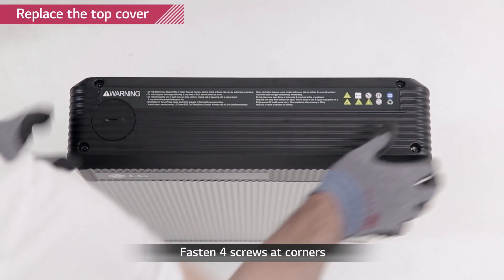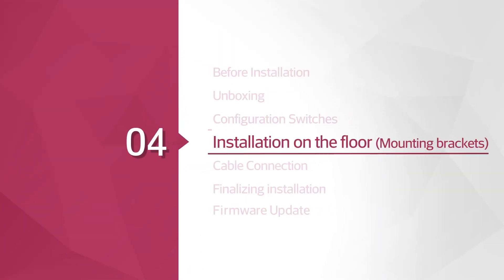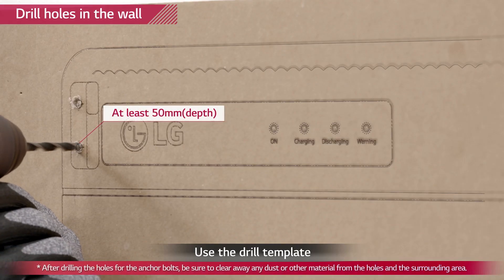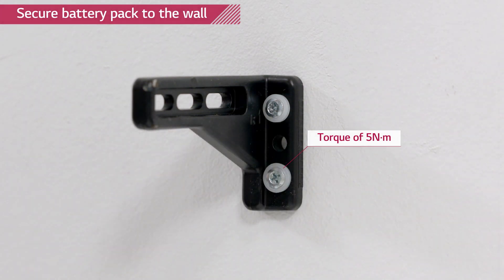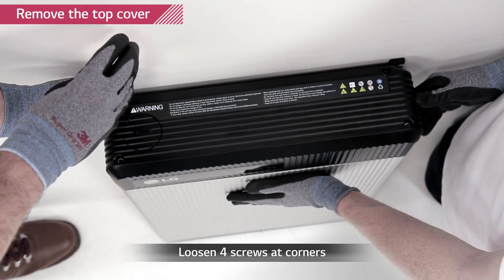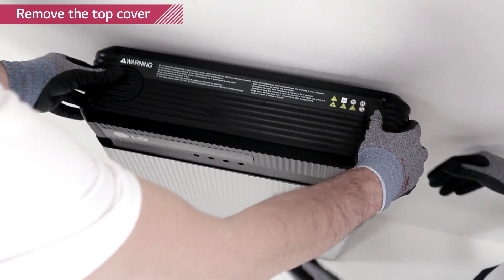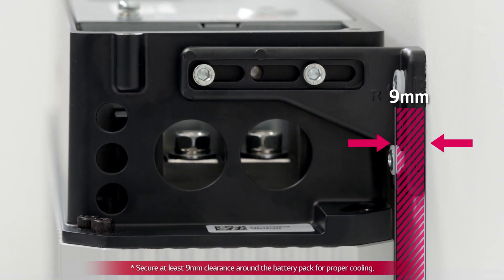Close the top cover and tighten the four screws with a torque of 2.75 Nm. Drill four holes into the wall for M6 screw anchors using the drill template. The depth of the holes should be at least 50 mm each. Fix the provided mounting brackets to the wall with M6 screw anchors with a torque of 5 Nm. Remember that the battery pack needs to have a distance of at least 9 mm away from the wall.